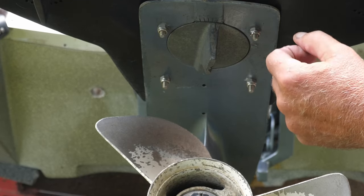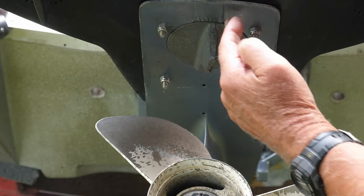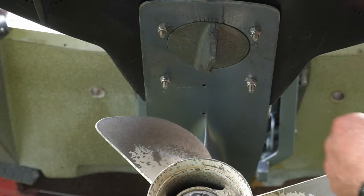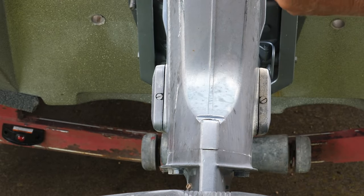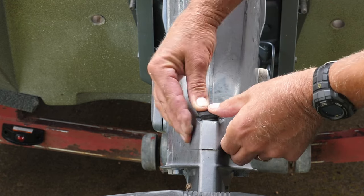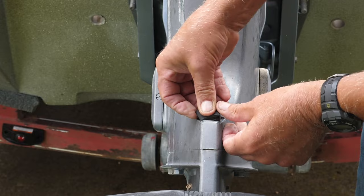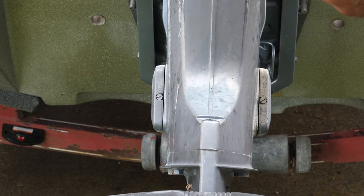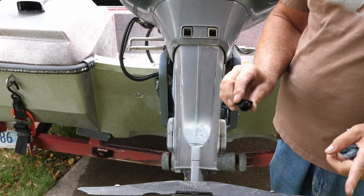If it was too much and it starts pulling to the left or becomes difficult to turn to the right, I can turn it back one notch. If it didn't correct it enough, I can move it over to the next hash mark. Don't forget to put your rubber cap back in. On the Yamaha, this rubber cap has a taper to it — one end is bigger than the other — so make sure you get it back on the right way. If it's stubborn, just spray a little WD-40 on it and it'll drop right in. Lubrication is important for a lot of things.